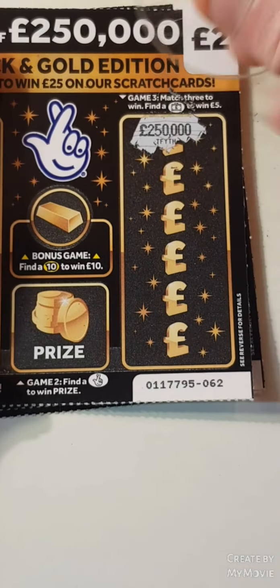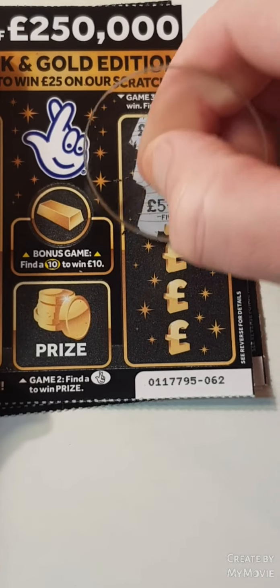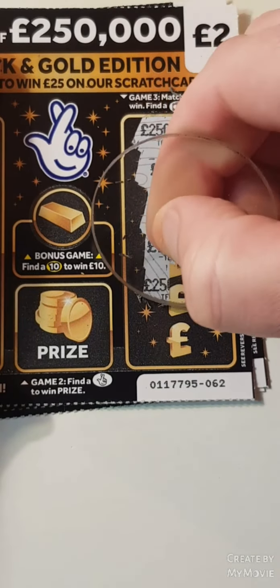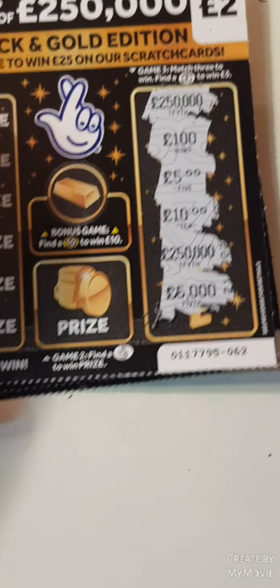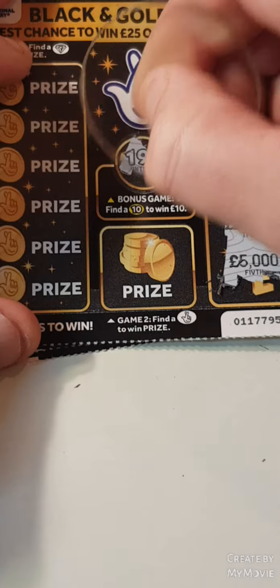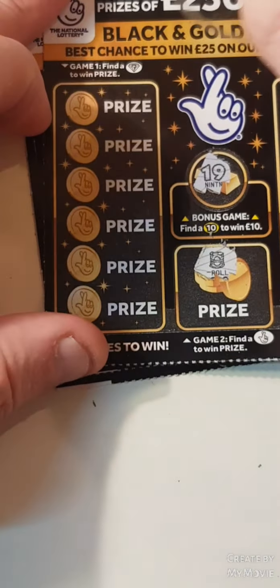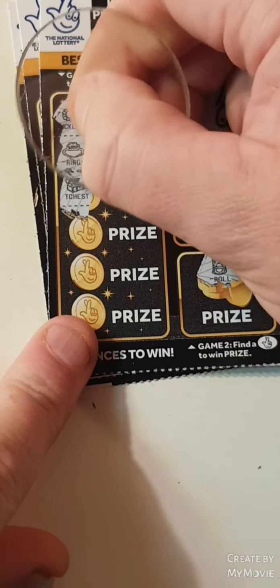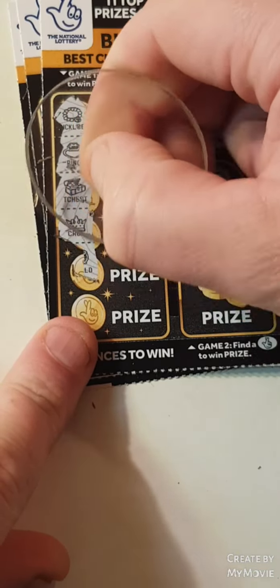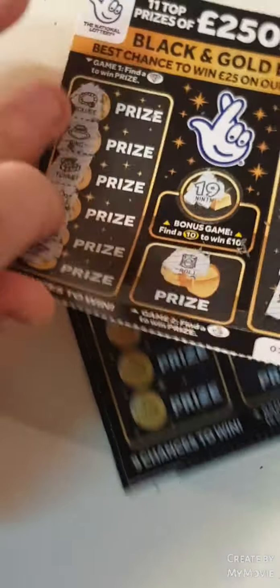So 250,000, a hundred, a five, ten, 250,000, and a 5,000. Nineteen. A roll of money. A necklace, a ring, a chest, a crown, a pot of gold, and a wad. Nothing on that one.